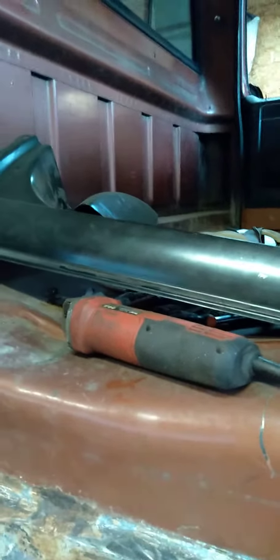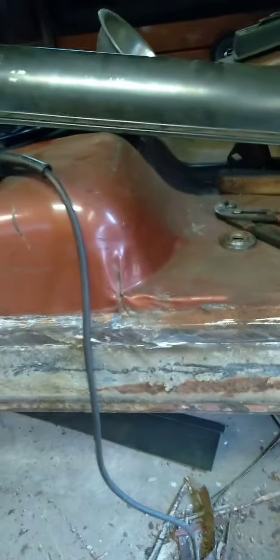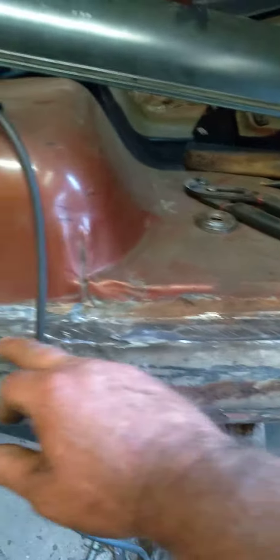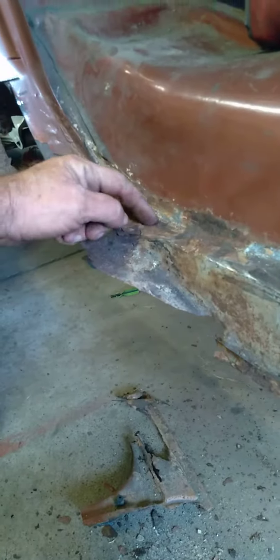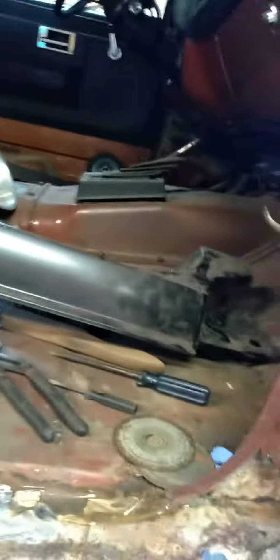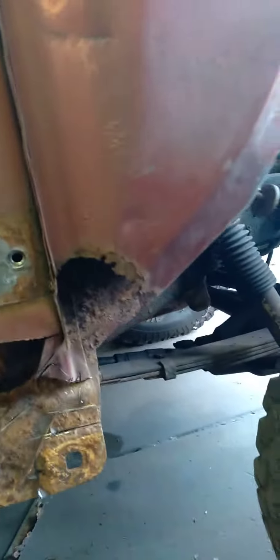Got to get a brace across here to keep this from moving around, and I'm probably going to cut right across here — the original floor seam is right here at the edge. Got the pieces laying here for it, and I'll update you when I get a little bit more done.